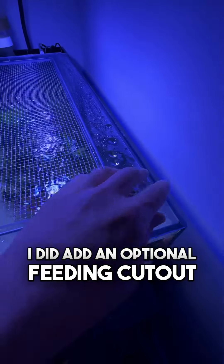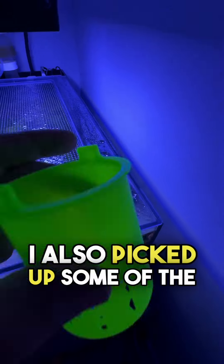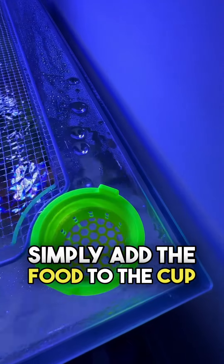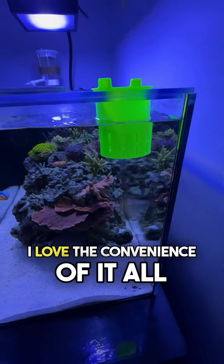I did add an optional feeding cutout to cover and easily feed my fish. I also picked up some of the feeding containers which makes feeding frozen food a breeze. Simply add the food to the cup and it will dissolve at an appropriate feeding pace. I love the convenience of it all.